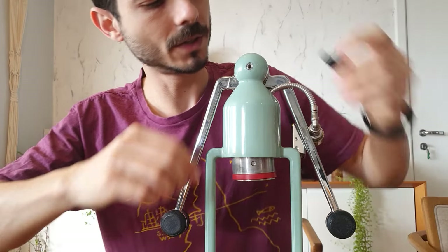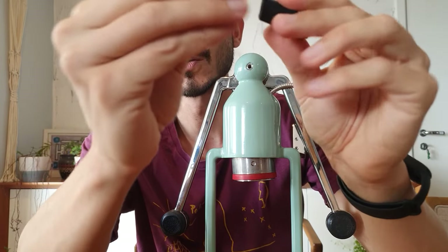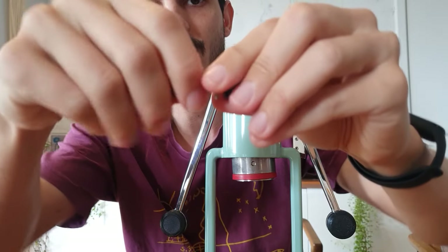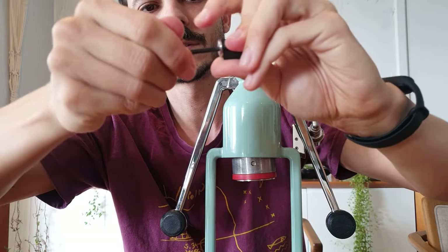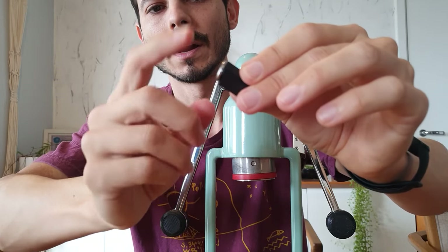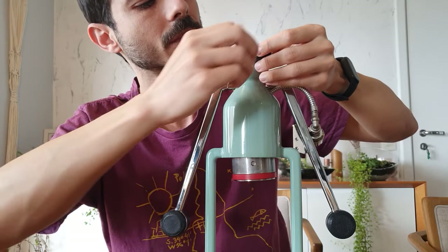First you're going to install this part here. One thing I want to mention — I created this hole here so you can store the original screw in place. You'll see later how it looks on the machine. It's your choice if you want to hide the black piece with the screw, and also to store it in case you want to go back to the original configuration.